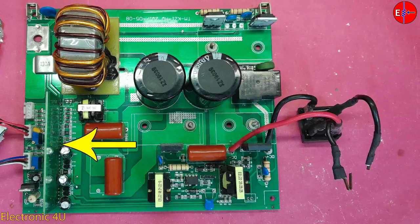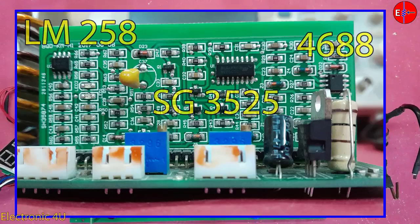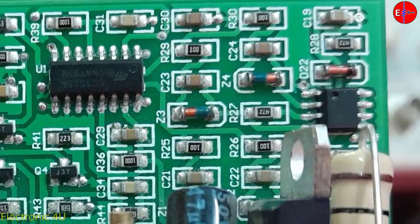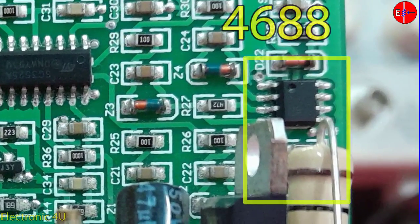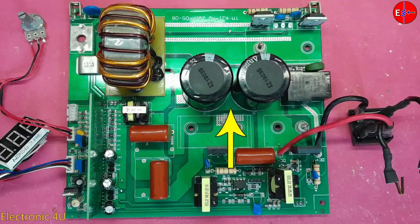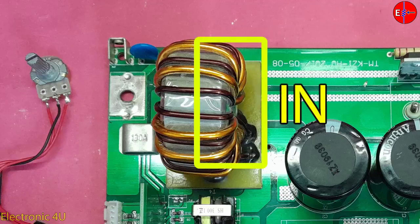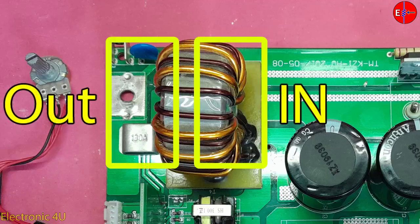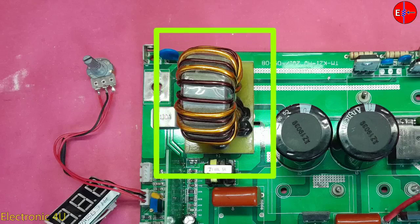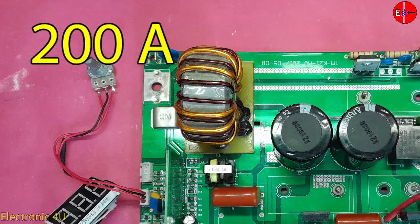The pulses are generated by the control card. In some devices, the control card is located on the main PCB. The pulses created by IC SG3525 are amplified by two double MOSFETs and reach the drive transformer. The drive transformer turns on the IGBTs, causing the voltage stored in the main capacitors to discharge through the transformer. The magnetic field in the transformer induces voltage on the secondary side, producing a high current of about 200 amperes, according to the ferrite core dimensions and number of wire loops.